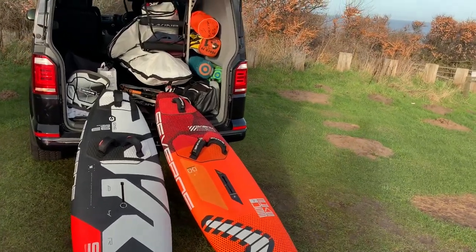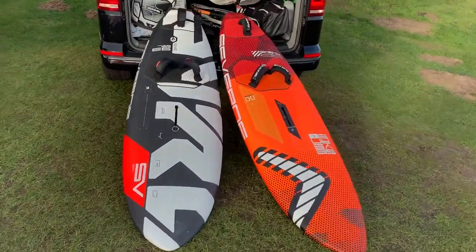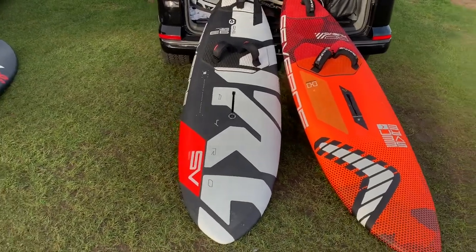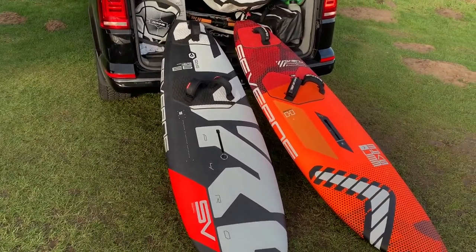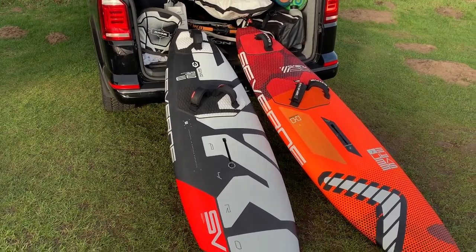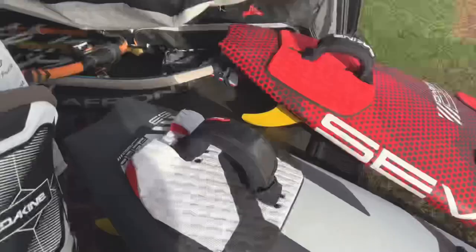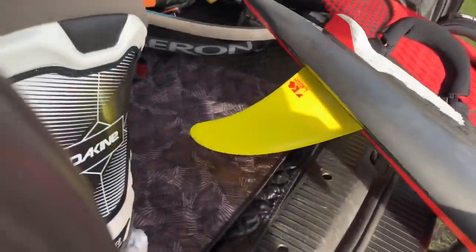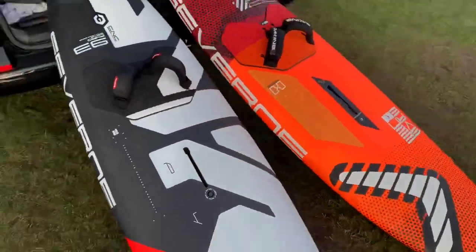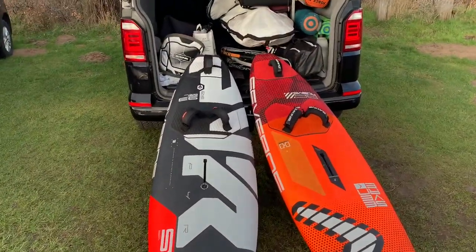Alright, planning a sail today. It looks like it's about four and a half meter weather. Couldn't resist getting these two bad boys out the back of the van — I'm going to take them both out today. That's the plan: test them both. Just got the Power 93, really only sailed it once with any power and that was on one run. I've got a set of K4 lay-ons on the Pyro 93 twins, both set up really loose. Should be good. Very much looking forward to getting out on these.